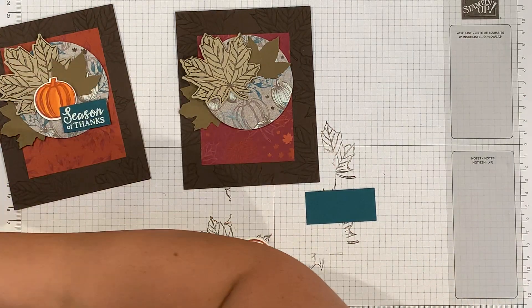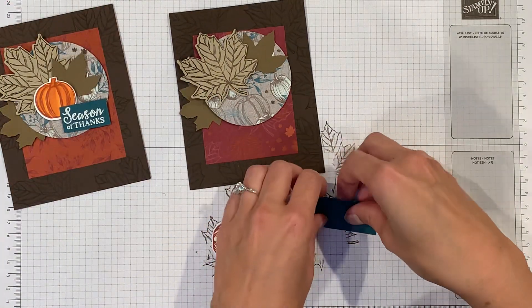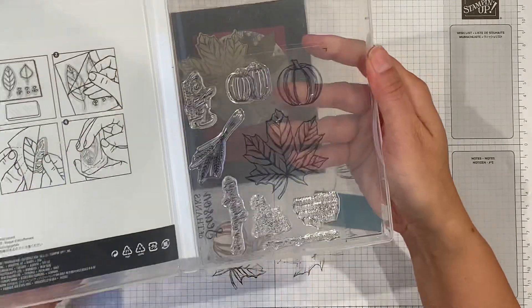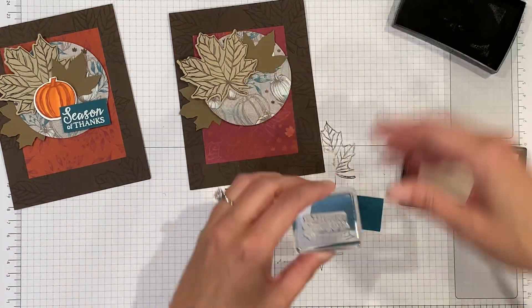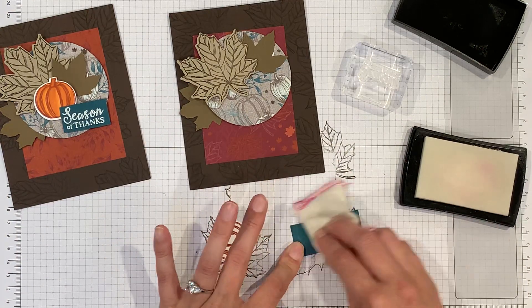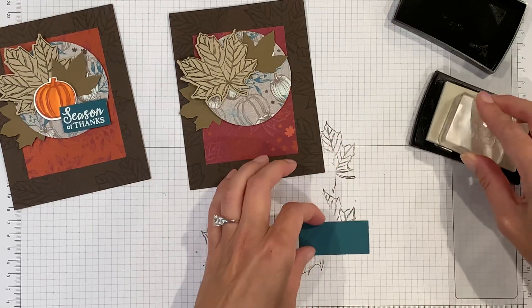Now I need to find my 'season of thanks' stamp — it's right in front of me as always. I'll use the embossing buddy to prep my paper so that I don't get any stray pieces of embossing powder.